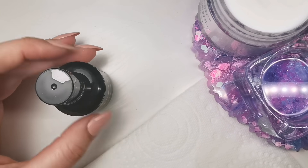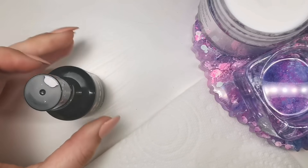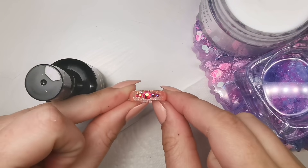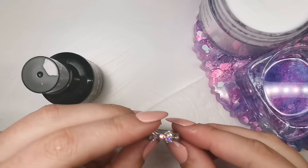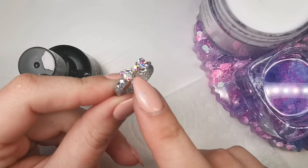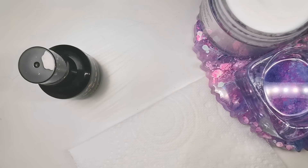Hi everyone! I thought I'd do a video on how I make acrylic rings because it's been well requested. I've only made two so far so I'm still getting my head around it, but here's the first one — really really simple — and so is this one. Here's the second one; it looks really bling and intricate but it's not — I literally just put a bow on the top.